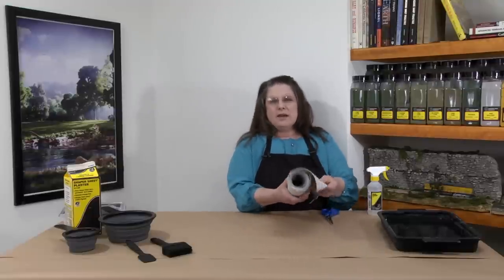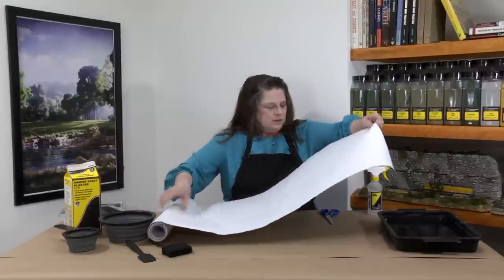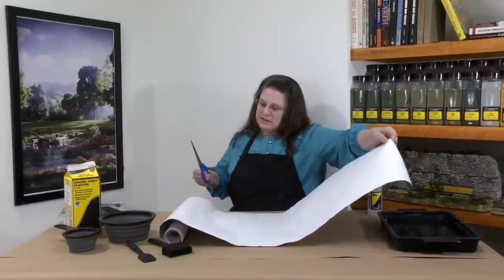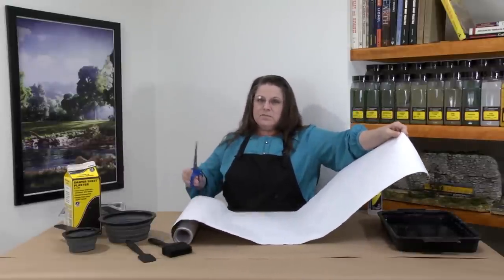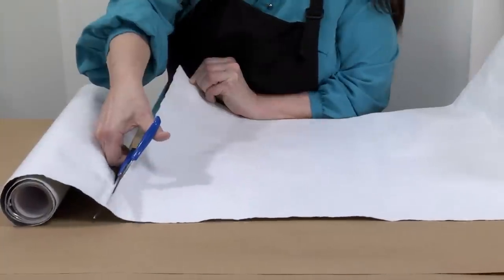To start off, I have a roll of 18-inch shaper sheet and I'll just unroll it like so. This seems to be about the length that I need, so I'm going to cut it. Of course, you can cut it to any length you need.